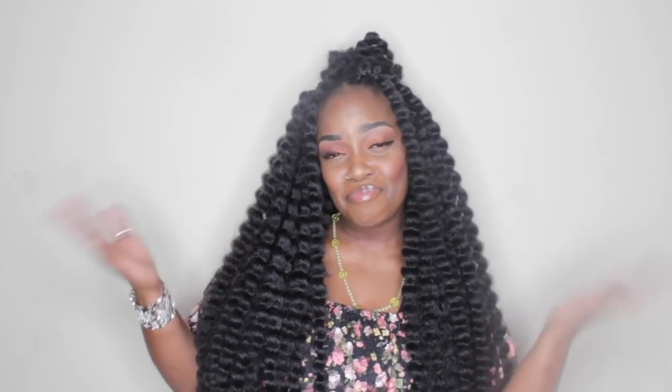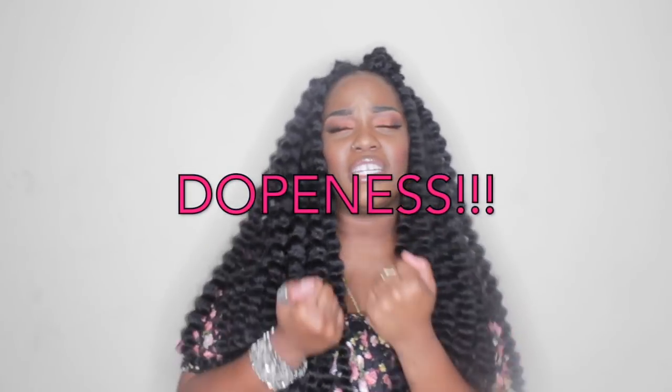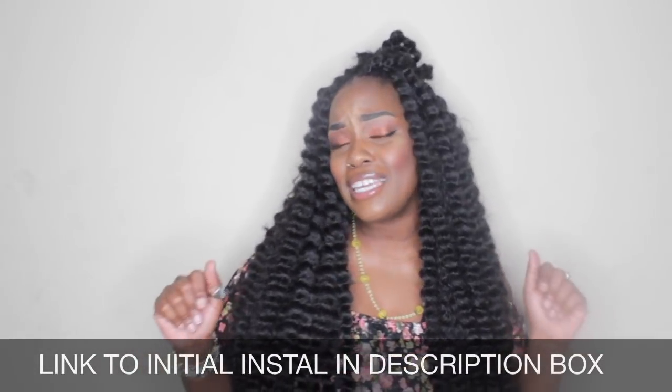I be telling y'all that. Y'all don't even realize what you mean to me. The things that I do — I wanted to keep it in for another week or so — but it's dope. Y'all did that for me. So I thank you. If you have not seen the initial video that I did, definitely make sure you check that out. But yes, honey, here are the results. I hope you like it. Eventually I'm going to cut this and layer it.